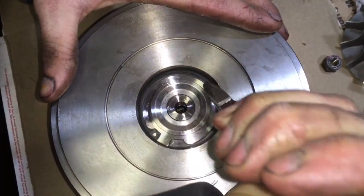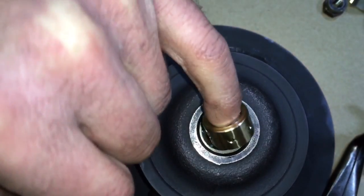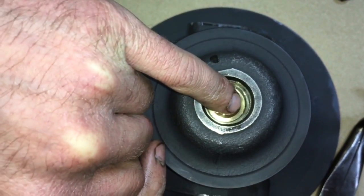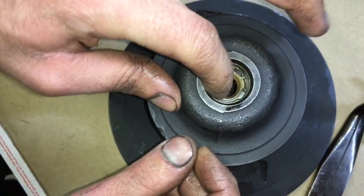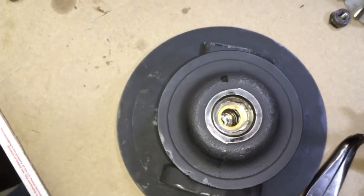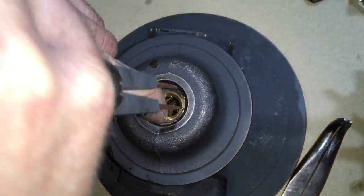Next, the rear bearing goes in — make sure that you have the cage to retain it from sliding into the bearing housing locked in place. Then install the rear bearing and then put the other cage in to hold the bearing in its place so it doesn't move out towards the turbine wheel. You will need a special pair of pliers to install this clip, so just make sure that you're aware of that — it makes the job a lot easier.